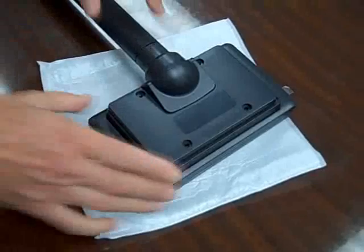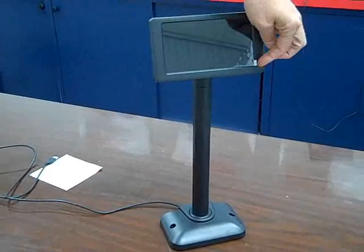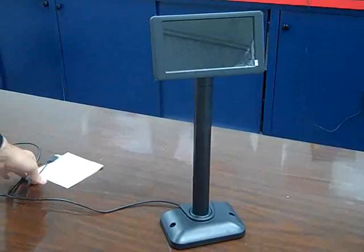With that in place, we'll just insert the back panel, lining up the screw holes, and just screw in the four screws that come with the display. Here is the final pole display. The protective coating can come stripped right off like that when you're ready to use. This is a USB model — there's no power supply needed, no power adapter needed. Just plugs into your computer and it should be ready to go.